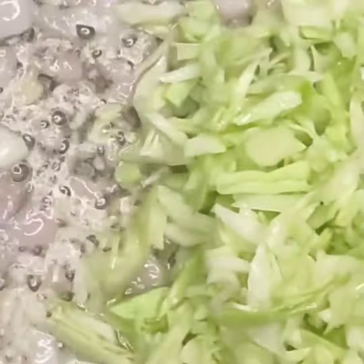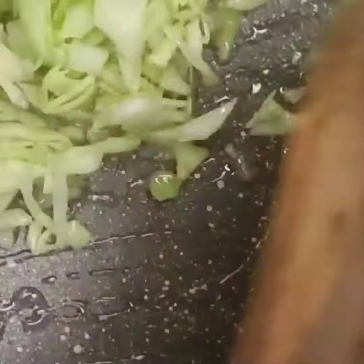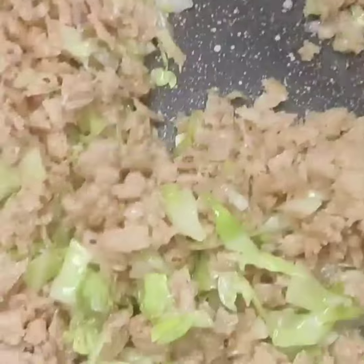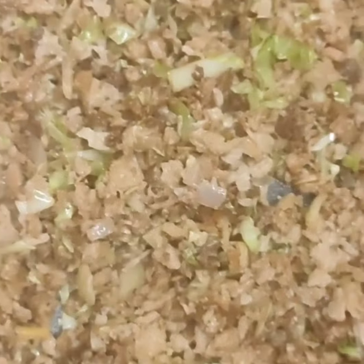We will let it fry a little bit, so we will keep the soya bean and chop it. We can make chicken. Then we have some soya sauce and some stuffing ready.